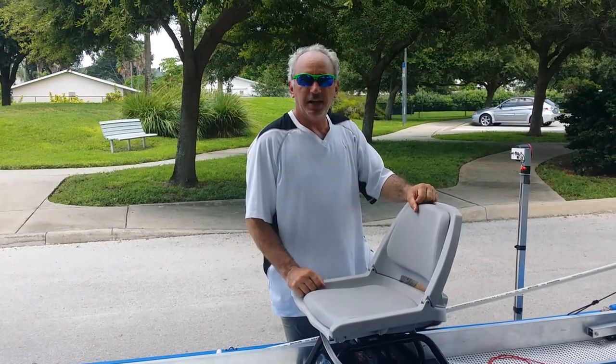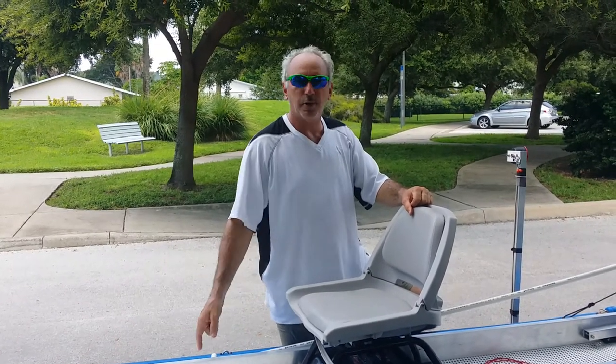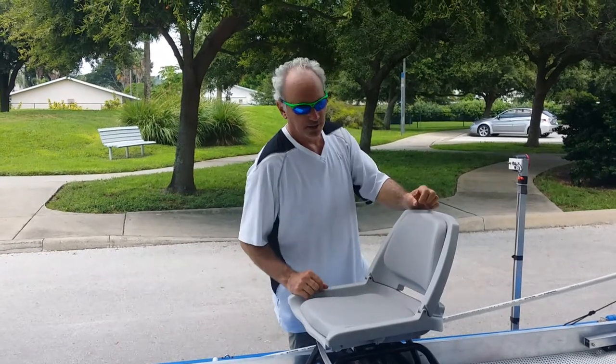Hi, Wesley with Expandicraft again. We're going to show you how the breakdown goes with this particular system.